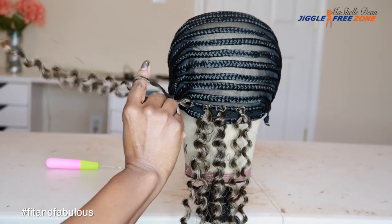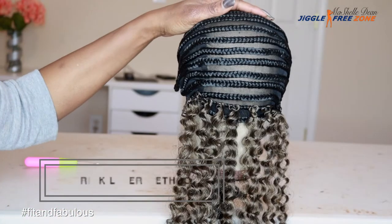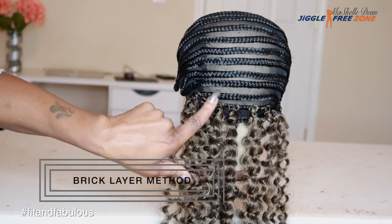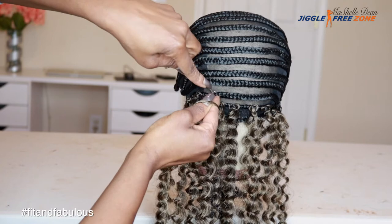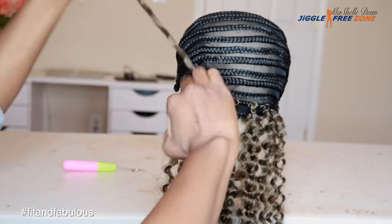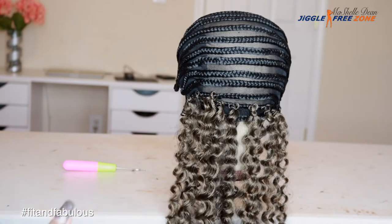That's called double knotting the hair. It's super easy to do, super easy to learn with a little bit of practice. In the back, I always use the brick layer method. So there's a gap here on the bottom row, so I'm going to place the hair right here on the braid above it. What that's going to allow you to do is space out your hair and not overcrowd the back. You're not going to run out of hair and your end will not look as bulky.